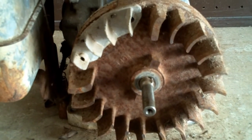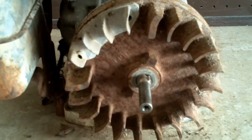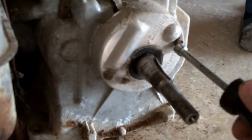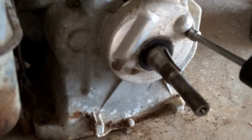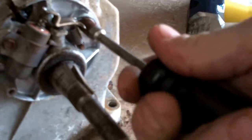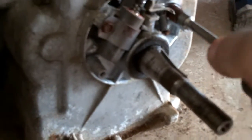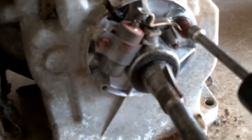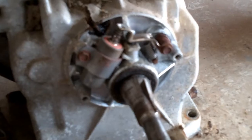Go ahead and pull the flywheel off and we'll get to the points and condenser behind the flywheel. Remove the points and condenser cover — quarter inch. Remove the bolt securing it and we'll take the points and condenser out.